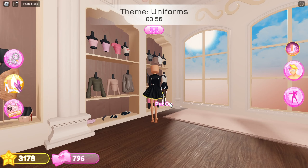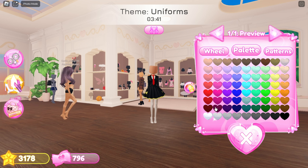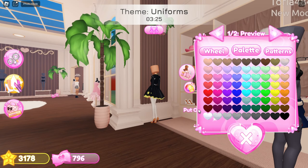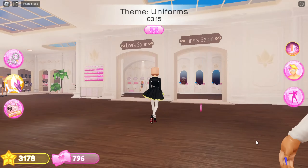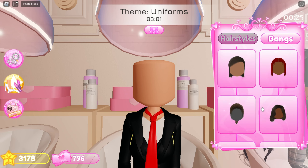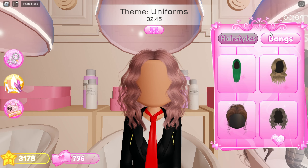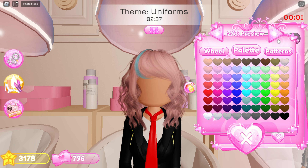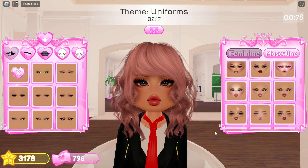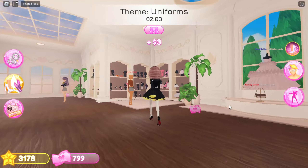Add this shirt and color it white. Now add tights and color them white. Add the tie. Add this shoe and use black color. Add hair and choose pink color. Now add this makeup. Add ribbons.